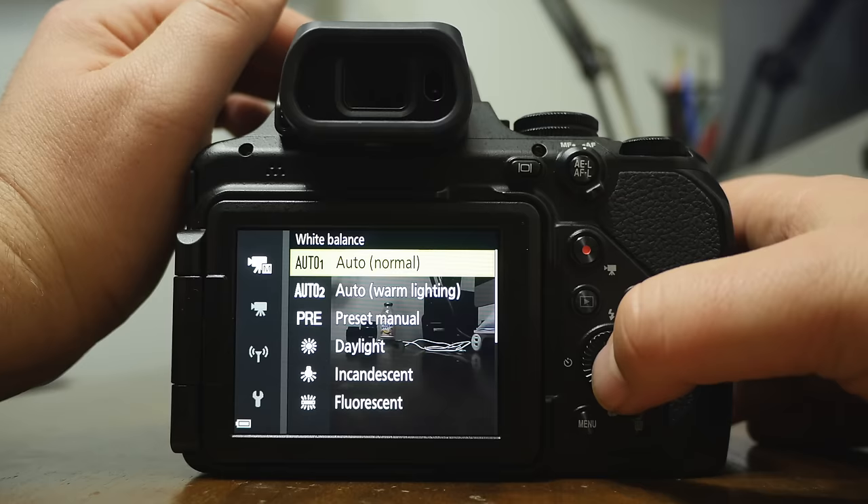The camera beeps can be turned off if they're distracting. You can toggle the button sound off or on — find this under the wrench menu, then sound settings.